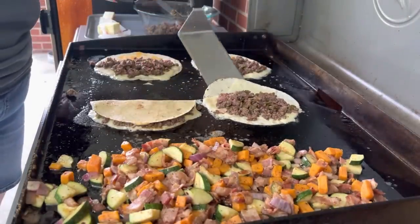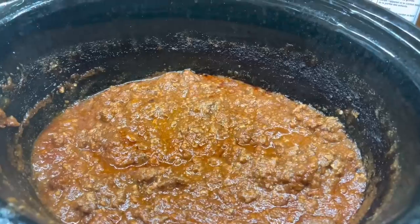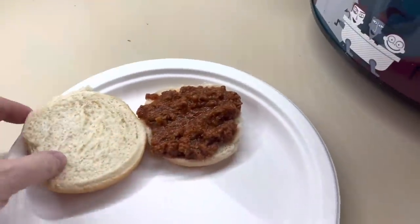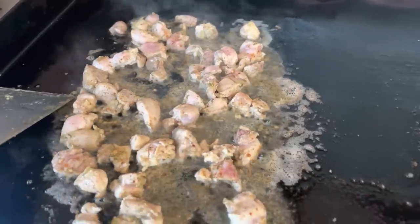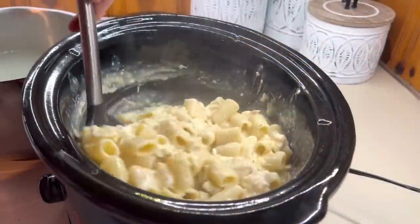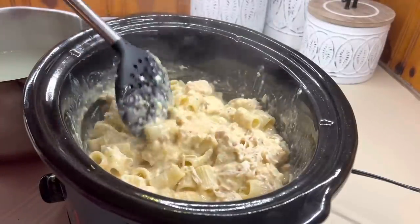Hello, hello everybody. Welcome back to my channel, or welcome if you are new. We have got another What's For Dinner for you guys. This is where I share all the meals that we had this past week. We had a lot of summertime recipes, trying to keep the house cool and cooking outside or using the crockpot. Let's get into it.